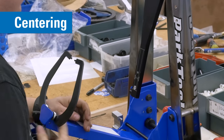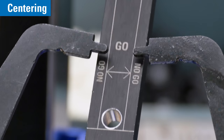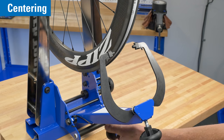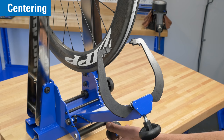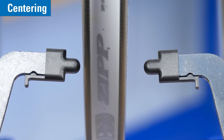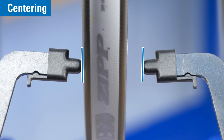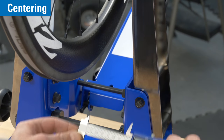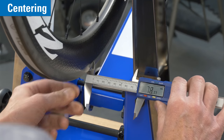The TS4 truing stand is calibrated at the factory, adjusted to a set hub width and tight tolerances. It is possible stands may come out of alignment from rough handling, shipping, or wear over time. You may attempt to correct the issue, but only if adjustment is truly necessary. If so, be sure to follow these instructions closely.